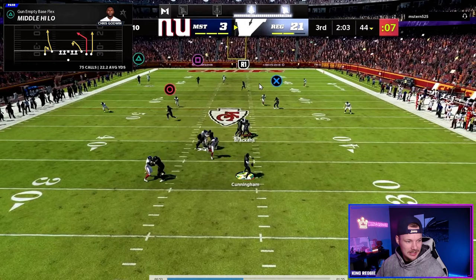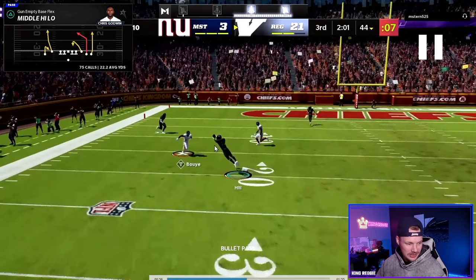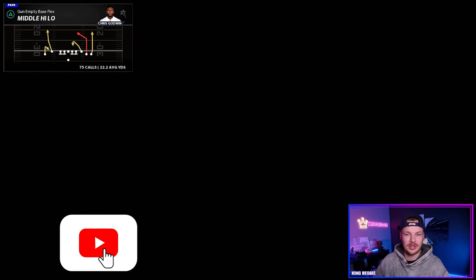Everybody is getting run off deep down the field and then we just have this nice post coming in right in front of them. Fire it in for another 30-40 yard gain.